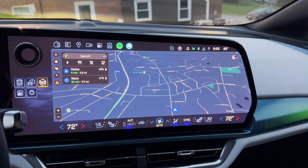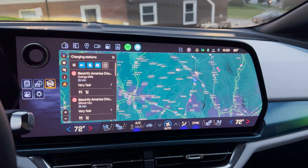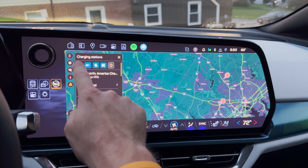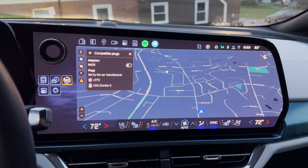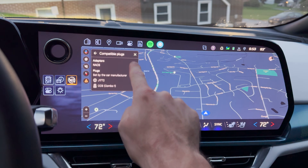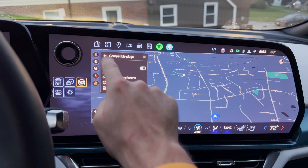So as you can see, here's the infotainment screen — I'm in Google Maps. You're going to click on the lightning bolt within Google Maps, which shows you all your charging stuff. Then you're going to click on the settings button, and then you'll see something that says compatible plugs. Click that, and now you have a little slider where you can toggle on NACS — N-A-C-S — North American Charging Standard.